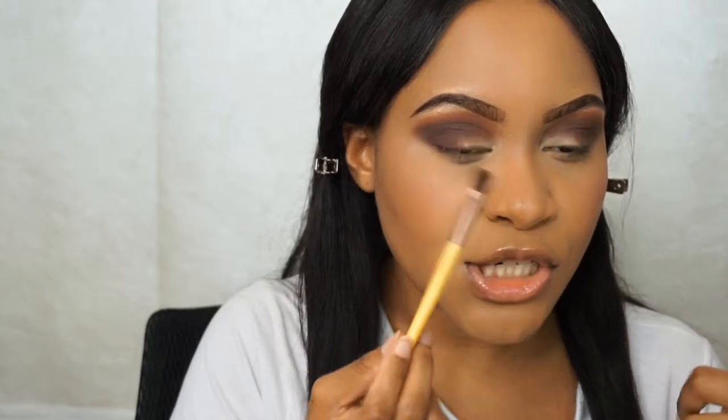Now I'm going to blend out my transition color and neaten up the top portion before I cut my crease, using an EcoTools brush. This is just a little cleanup work before the ultimate cleanup with concealer — the calm before the storm. When you're working with darker colors you want to make sure you clean up as you go, because if you wait to the end you're just going to look like a raccoon.